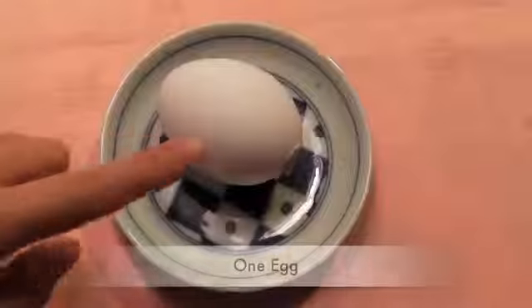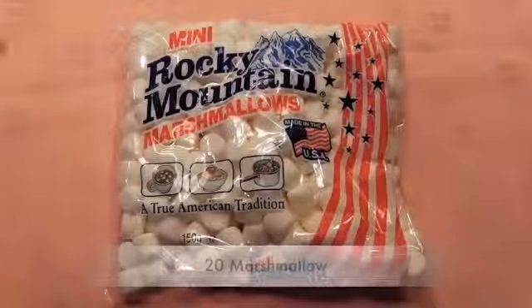Chocolate, fresh cream, sugar, egg, sliced almond, and marshmallow.